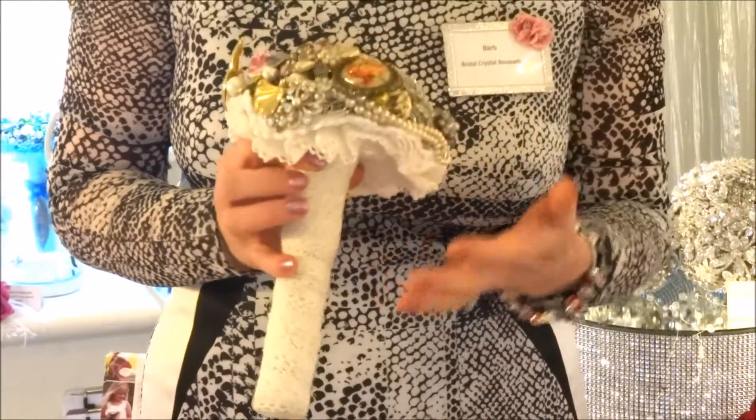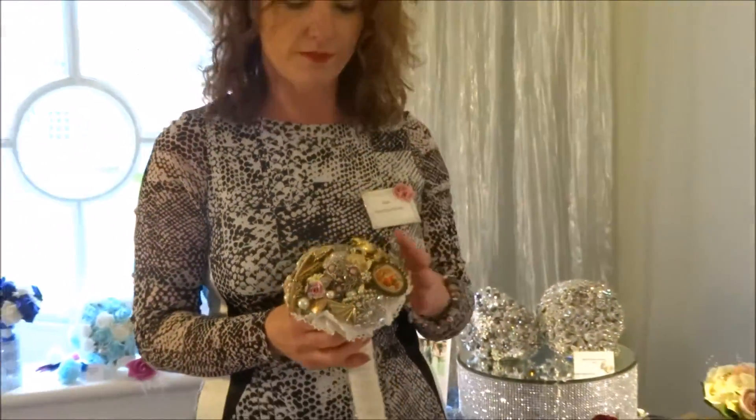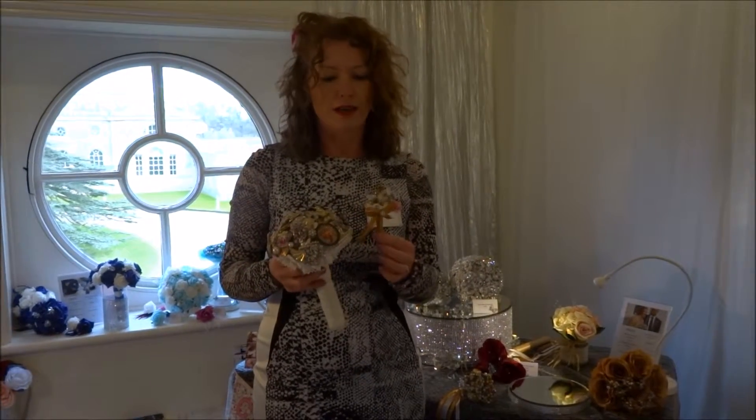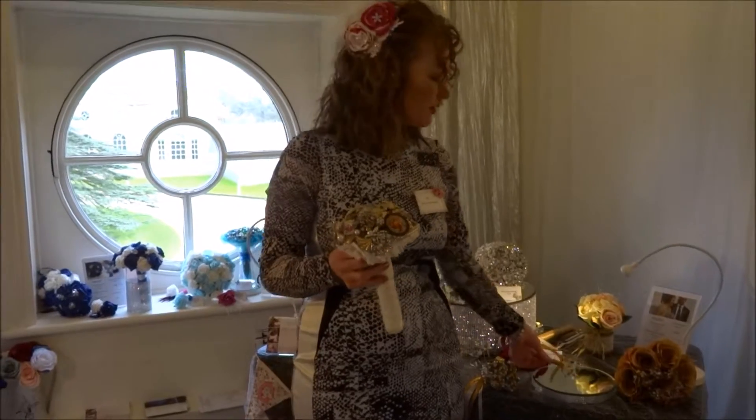We've got a lace handle, but we can change the handle if you wanted a different one. We do lots of accessories as well, so there's a buttonhole for men, and that can be made in brooches also.